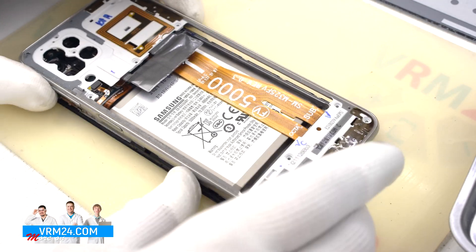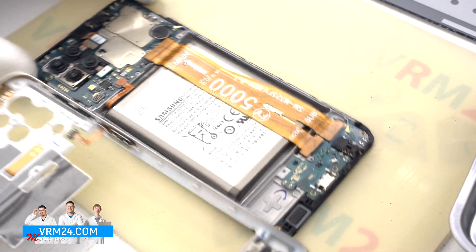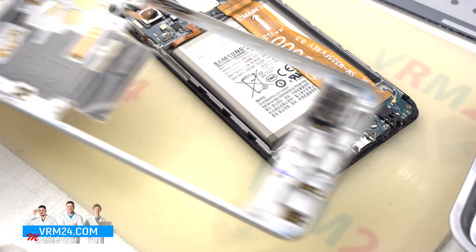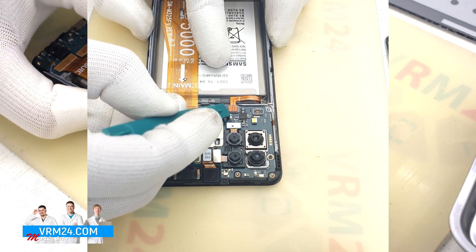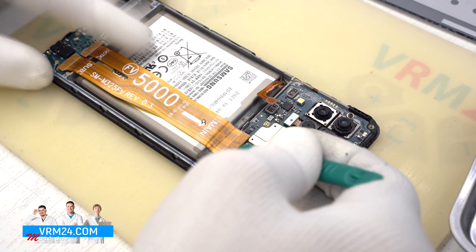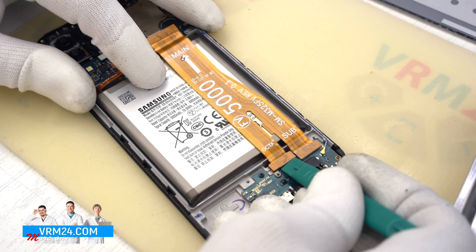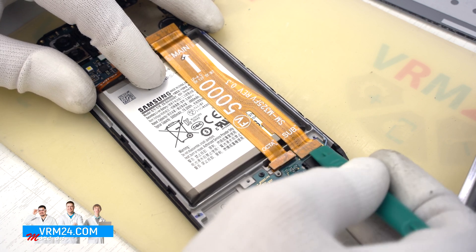We have detached the middle cover and there are contact transmission lines and pads for antennas, fingerprint sensor, and the speaker. Then we disconnect the battery connector with a non-metallic tool. We can also disconnect the connectors and put aside the interboard cable.